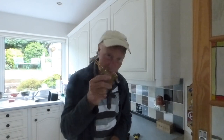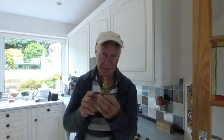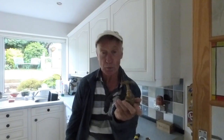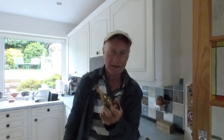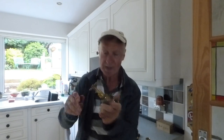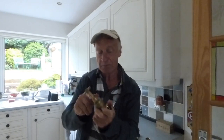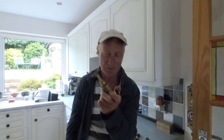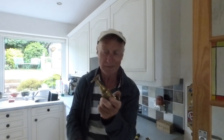Hi everyone. Back on again with a thorny subject: stop taps or stopcocks, whichever you like to call them, and that thorny problem when you've gone to turn the water off and it won't move — it's solid. I've got a video up on another way of doing this, but I'm going to show you one other way you may be able to free it. Don't think that putting WD-40 on there would do any good — it won't. Waste of time.